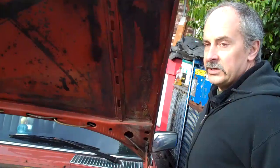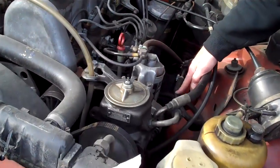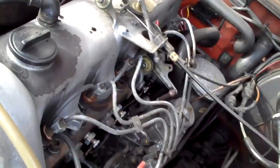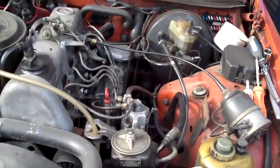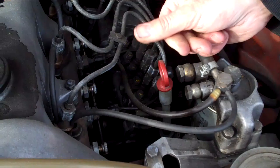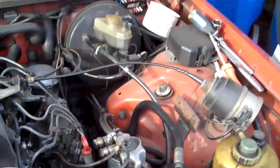Believe it or not, hoses on these when they came new were biodiesel compatible. Of course this car is ancient and who knows what those hoses have been replaced with. We happen to know this one has biodiesel compatible hoses — some of the Trident nylon lined hose, Gates or Deco. They also make some good biodiesel hose; it doesn't necessarily have to be the Viton. This one happens to have the Viton on the fuel return line, but good quality fabric stuff seems to work just fine.